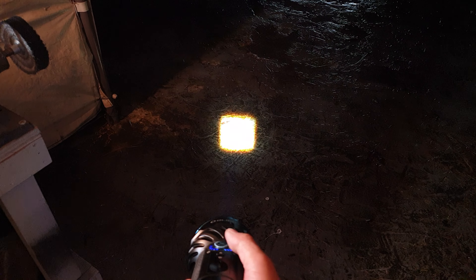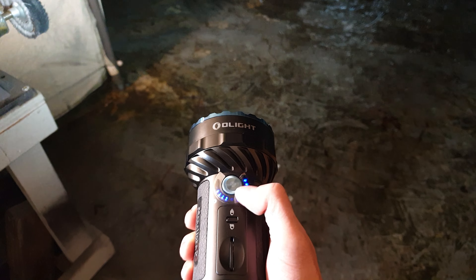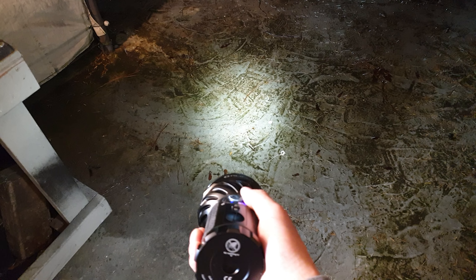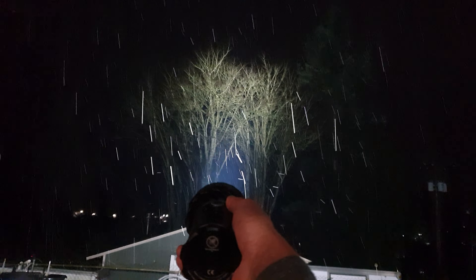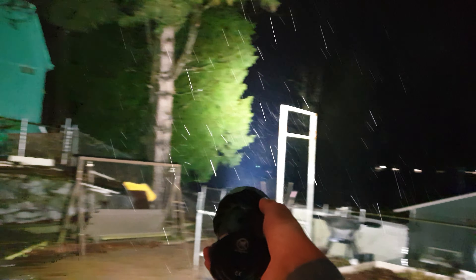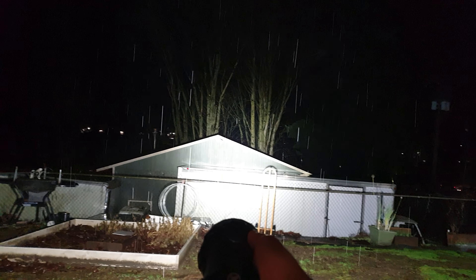It makes sense to have them individually lit. You turn the dial left and right to adjust brightness, and it goes down quite low. Let's take a look at the beam shots — that's the flood beam, about 11,000 lumens, 120 KCD as I mentioned.